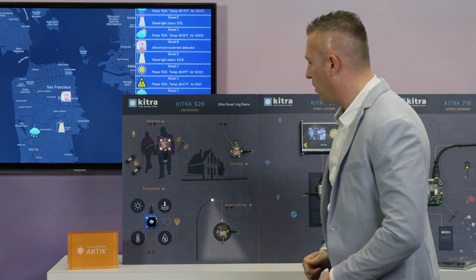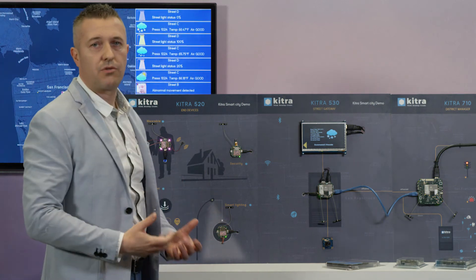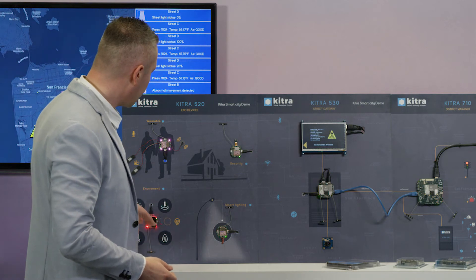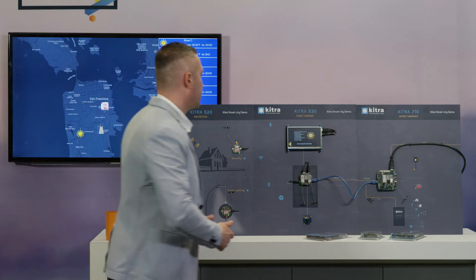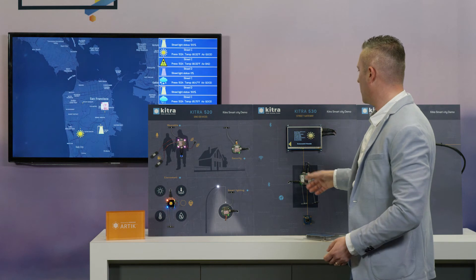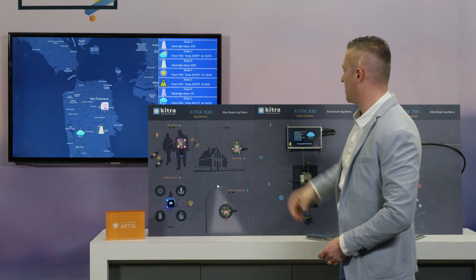Another demo uses this platform to measure the environment using lighting, pressure, humidity, and temperature sensors with a gas sensor, to give all the information about the weather. Thanks to this gateway based on KITRA 530, we can manage all the devices inside the street and give all the information to the city.